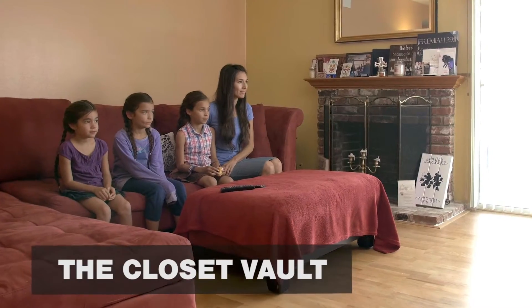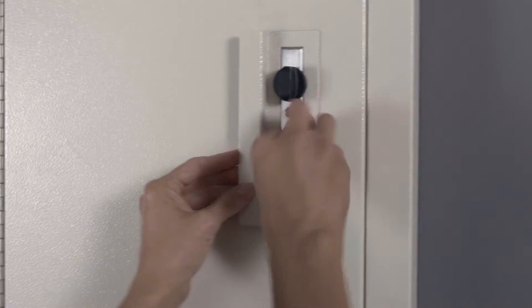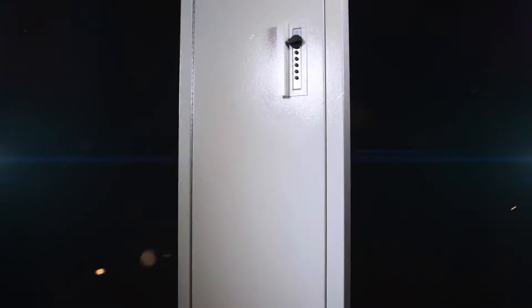The Closet Vault — it's a quick access and secure solution for your long guns. The Closet Vault is designed to easily install between wall studs, featuring our DOJ approved 3-point locking system.